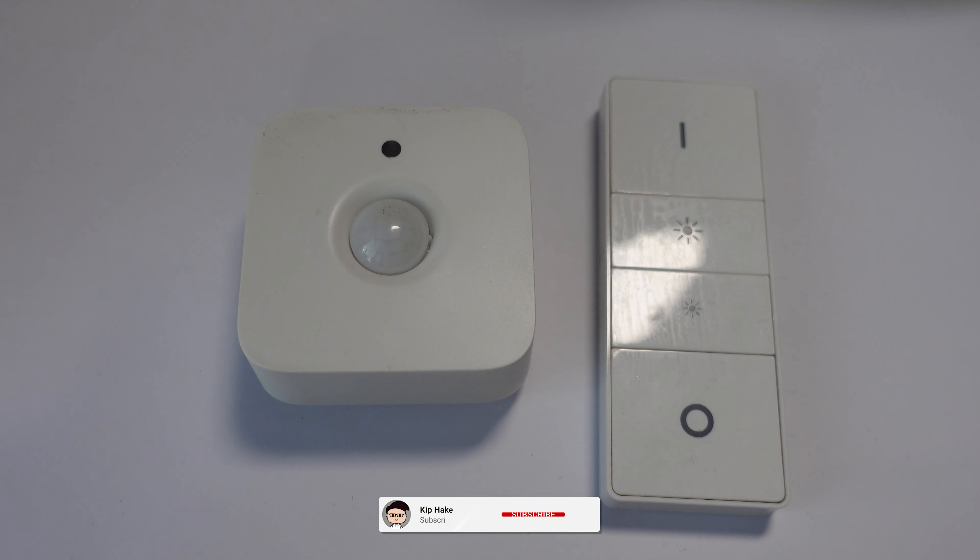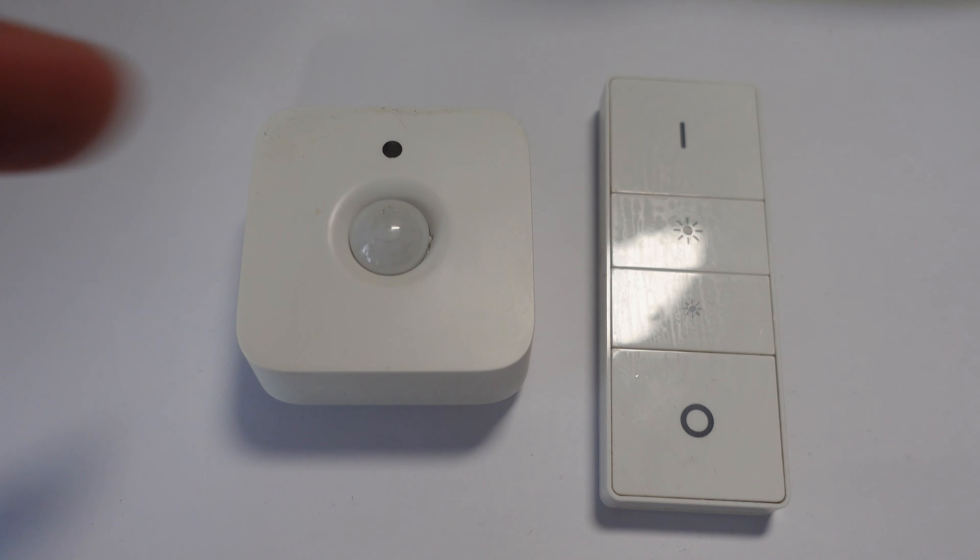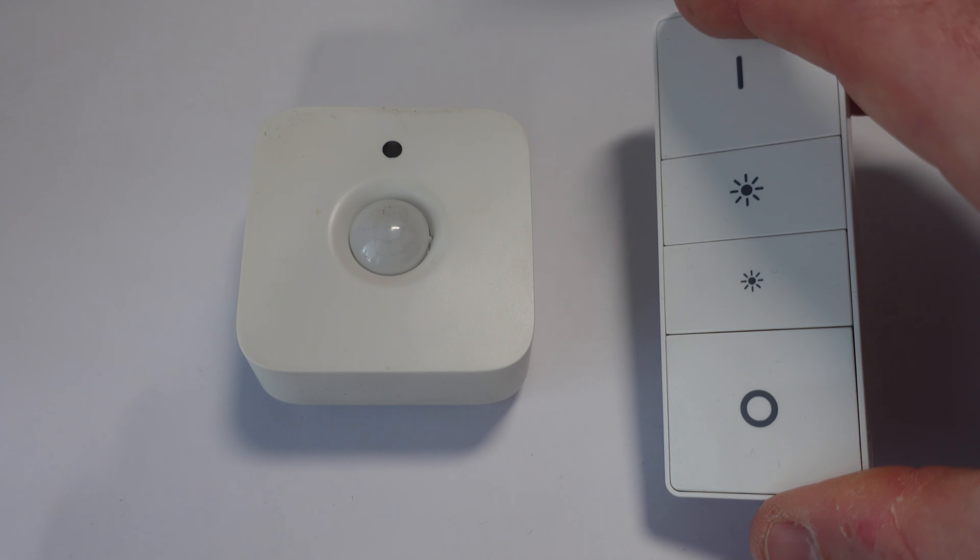Hi, I'm Kip from KipHakes.TV and today is a slightly different video. Today I'm going to be showing you how to change the batteries in these two Hue accessories. Here we have the Hue motion sensor and here we have the Hue dimmer switch.